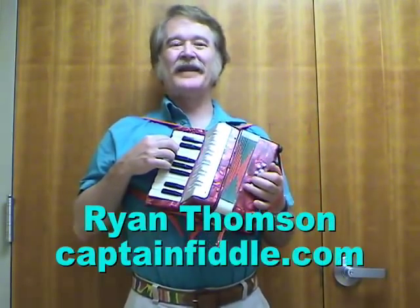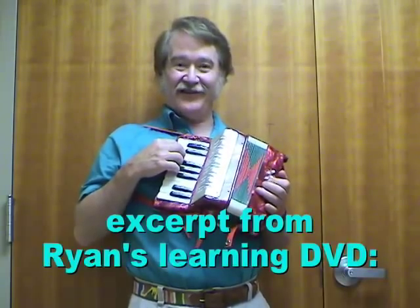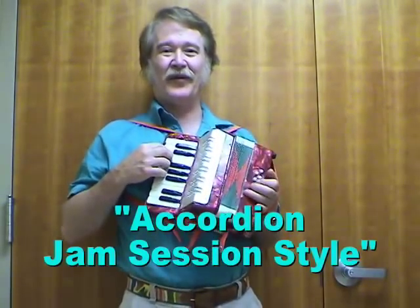Hi there, I'm Ryan Thompson. This is accordion, jam session style, and this is our first lesson. I've got my small compact accordion with me. I'm going to play a little bit on the accordion, and then I'll talk about some of the things that I'm doing.